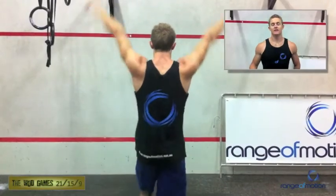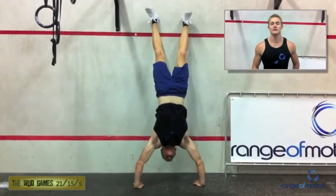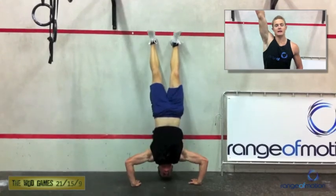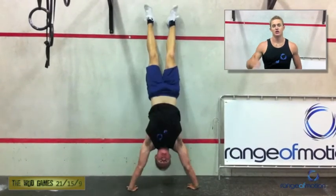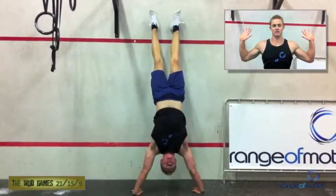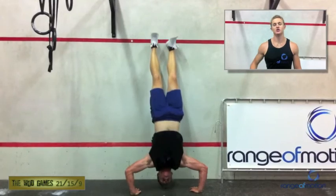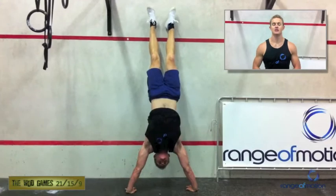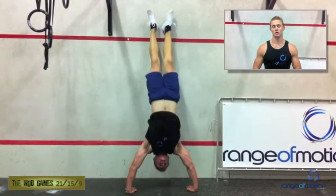Standards for the handstand push-up in Mary. Starting on your feet, you're kicking up against the wall. These must be completed with your back to the wall — they cannot be completed facing the wall with a wall walk. From this position, with arms locked, you're going to drop down until some part of your head touches the ground. You may not use a towel or ab mat underneath your head — it must be hands on the ground, head to ground. Ensure it's some part of your head, not just your hair, that touches. From this position, you straighten the arms back up and lock out. You must have both heels in contact with the wall upon lockout — if you lock out as you're falling back to your feet, it will be called a no-rep.